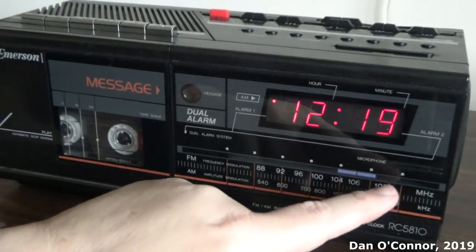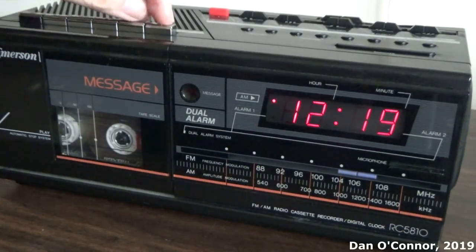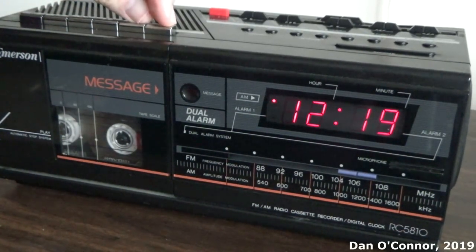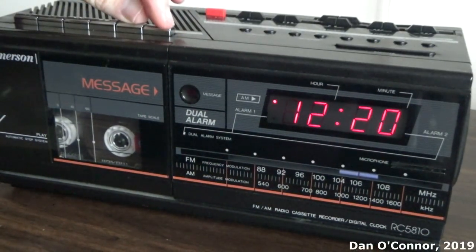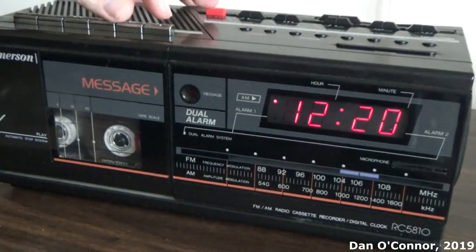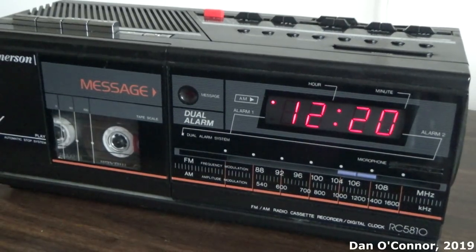Let's rewind that and try the microphone. We'll pretend we're making a little message for our message indicator. Okay, I'm testing the condenser microphone and the recording, voice recording capabilities of the Emerson RC-5810, a recent estate sale purchase.